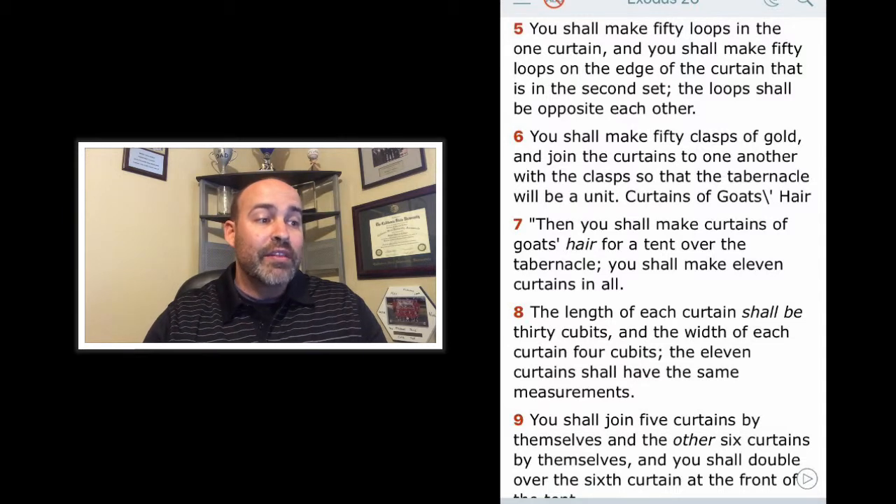Then you shall make curtains of goat's hair for a tent over the tabernacle. You shall make 11 curtains in all. The length of each curtain shall be 30 cubits and the width of each curtain four cubits. The 11 curtains shall have the same measurements.